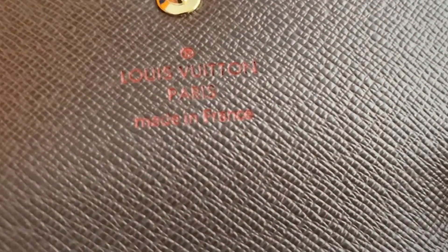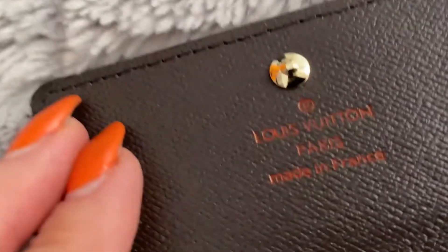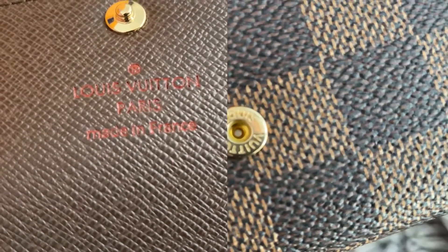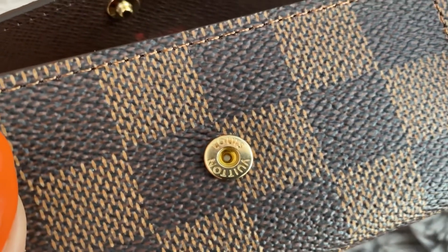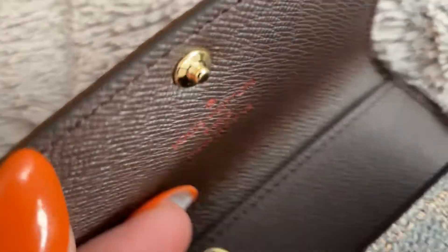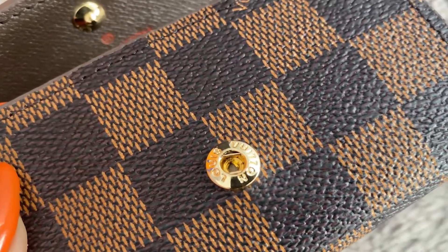Looking at the heat stamps, this one is the authentic one made in France, and this is the fake one. Here are what the buttons look like and their detail — this one is the authentic, and this one is the fake.